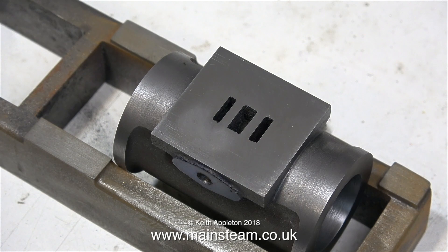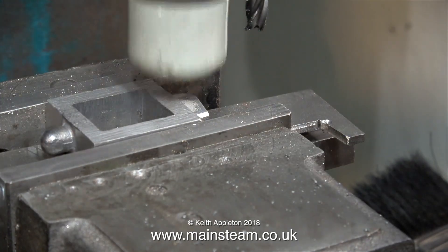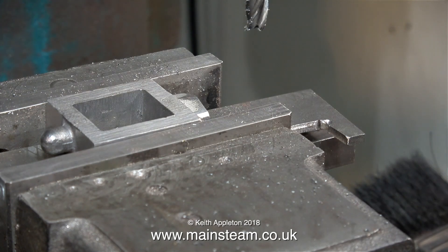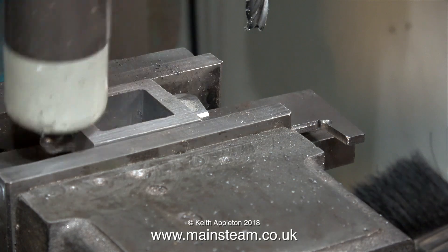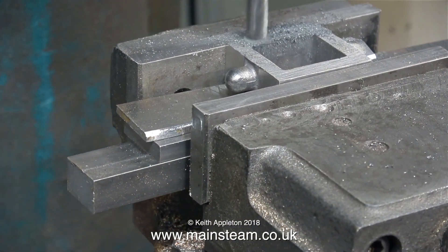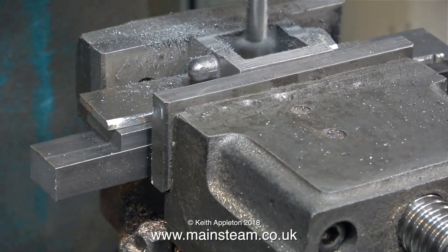I could machine the steam chest using the four-jaw chuck, but I thought just for a change I'll use the milling machine. As for all the hammering — this is a soft hammer, and it just makes sure that the part is accurately mounted in the machine vice.